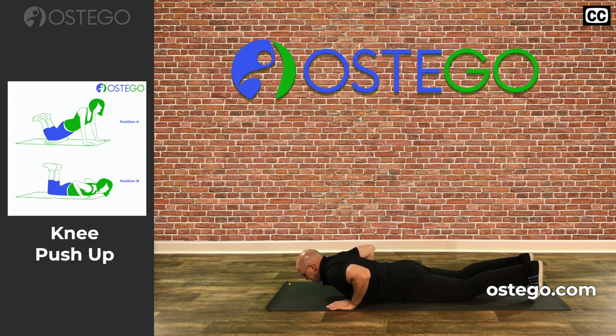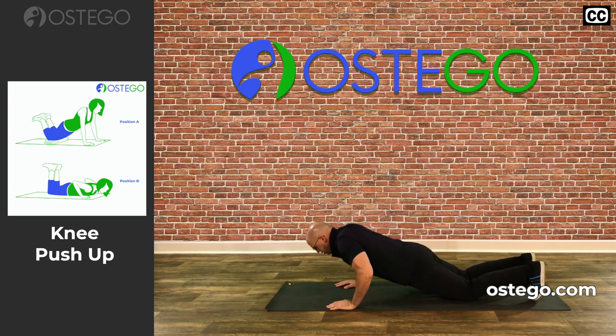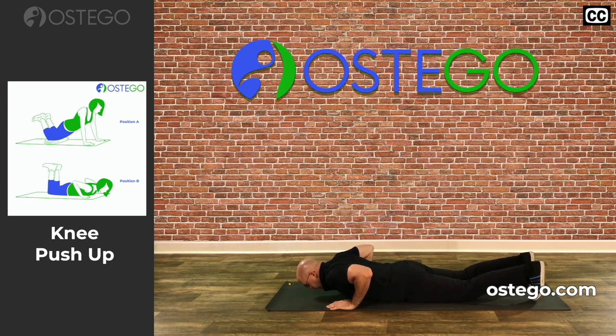An example of this is: one, two, three, four — one, two, three, four. And that is the knee push-up.